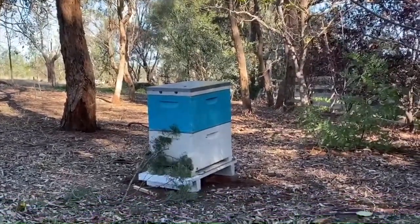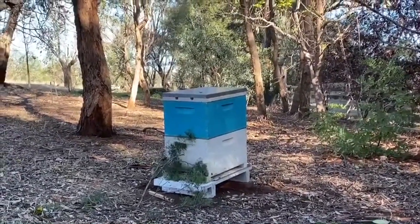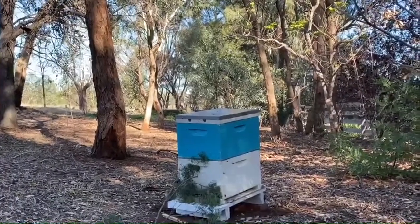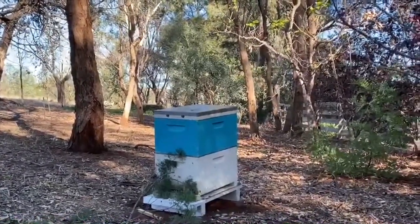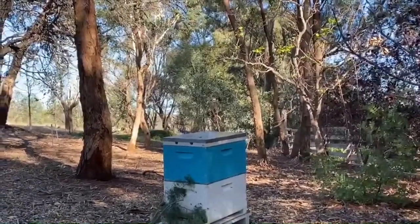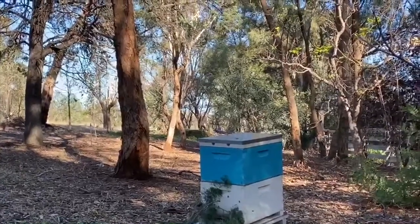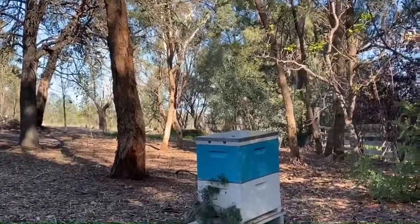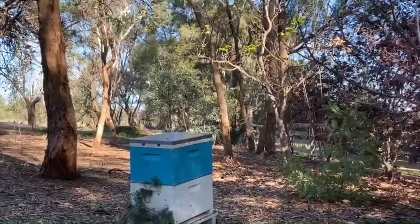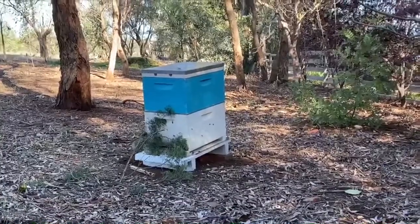At the moment they're doing lots of exploratory flights to figure out where they are — that's why they're zooming all around and not going in any one direction yet, because they're orienting themselves. Here they have yellow box and grey box, which of course yellow box makes spectacular honey, and there are the amazing flowers of my mum's garden, so they're going to be very happy bees indeed.